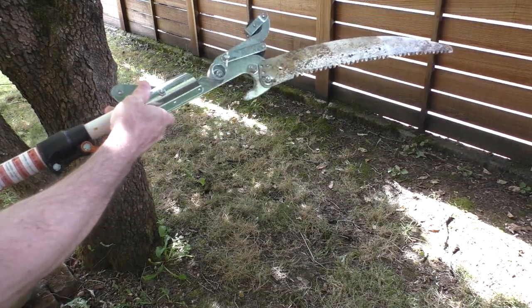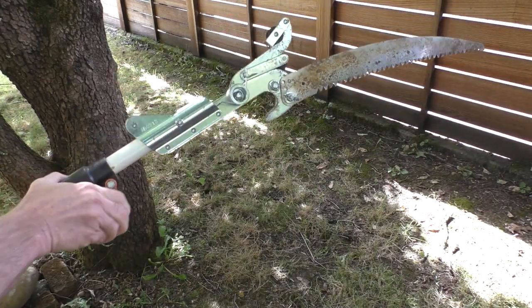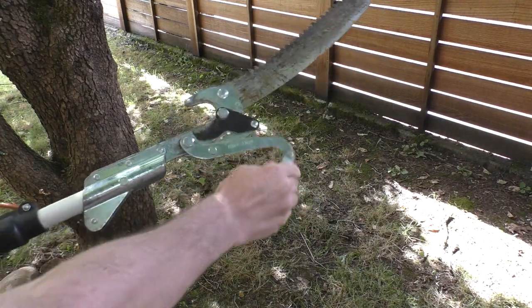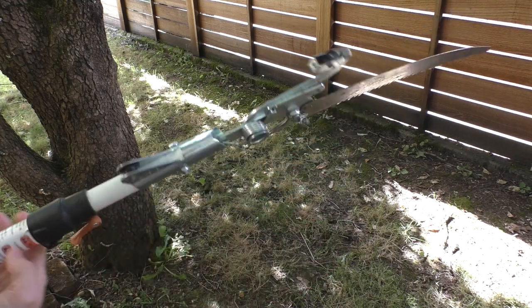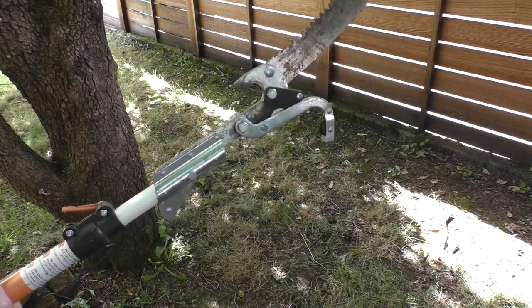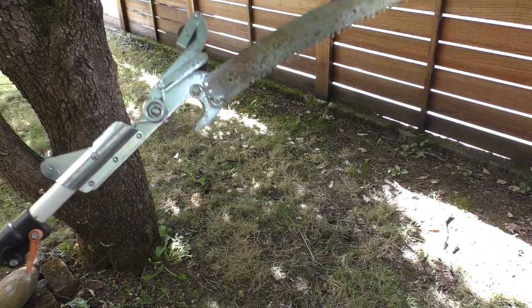Now this one is a Fiskars brand, but they're all pretty much similar. This one has a problem — you might notice that it doesn't have the rope that pulls the little trimming blade shut. After years of operation the rope just broke off, and this is a common thing for many people. Eventually the rope breaks and you have to replace it, and today I'll show you how to replace it.